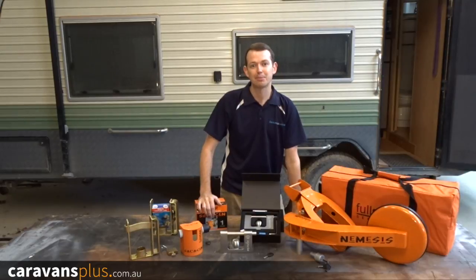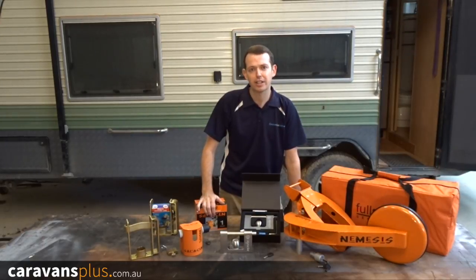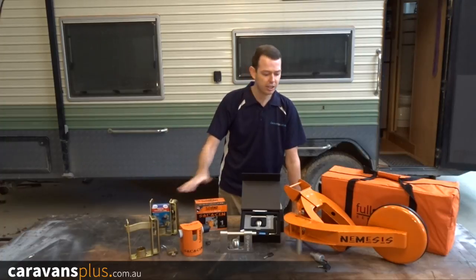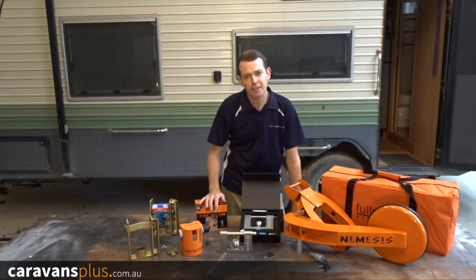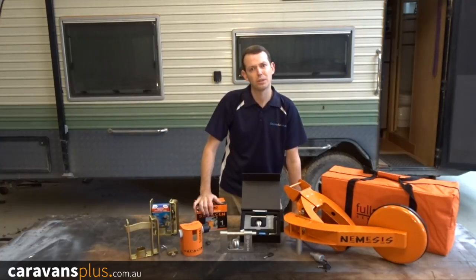G'day, Rob from Caravans Plus. Today we're going to take a quick look at a few caravan security options. Around 500 caravans are stolen every year in Australia, with approximately 55% of them being taken from outside the family home. The two common styles are coupling locks and wheel clamps. Both have pros and cons and are available at different price points and quality levels.